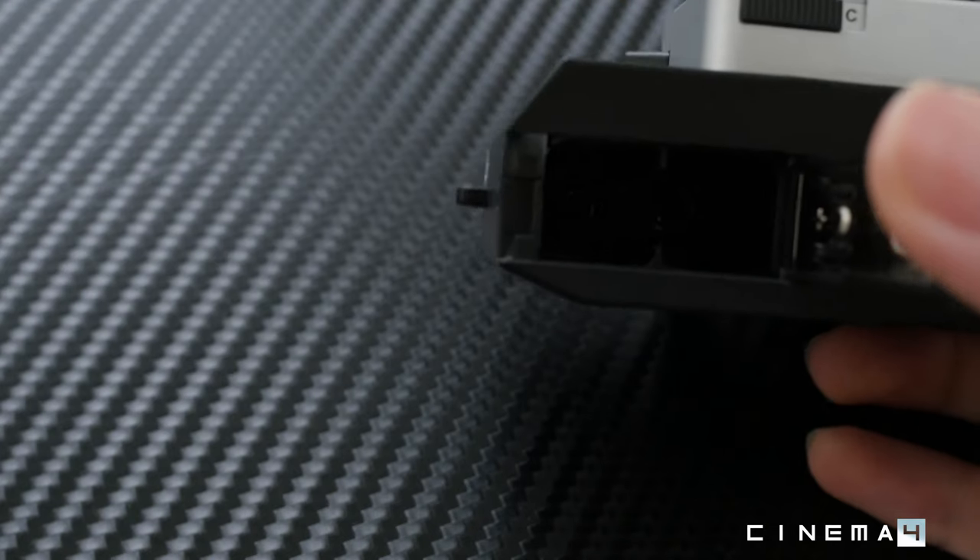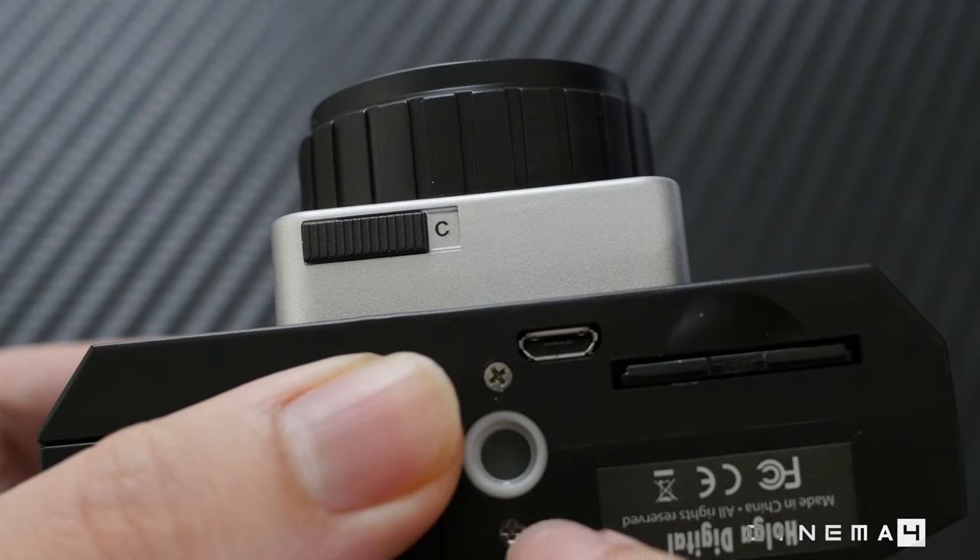There's a slot for two AA batteries to operate the camera. Down the middle of the bottom there's a plastic tripod mount. If you're using an older tripod with a sharper metal screw, be careful when mounting — if you're not careful you might fray the plastic tripod mount.